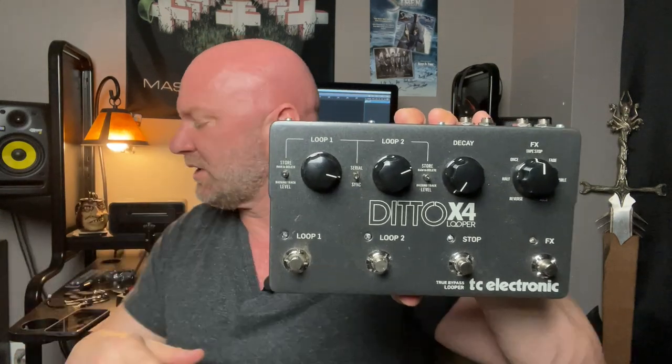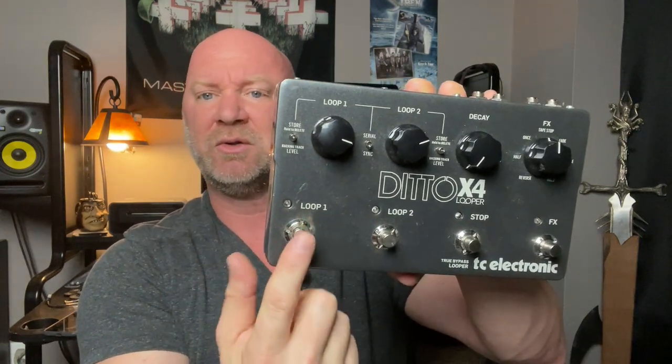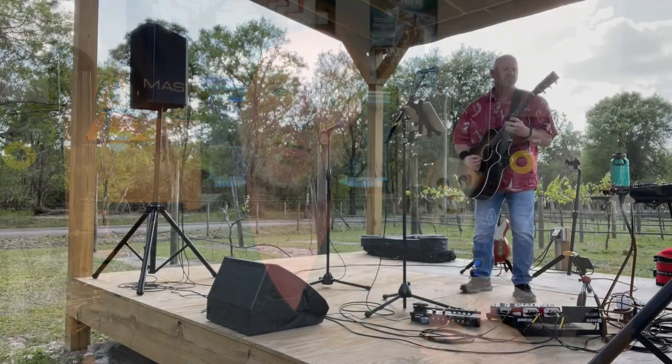Because of those issues, I'm thinking about moving to the Ditto X2, which sits between the original Ditto and the X4. The X2 has just one loop — which is all I need — and a dedicated stop button that you can program as either stop or effects. I'd always have it set to stop, so I'd have one loop and one stop button. That's really all I need, because I loop purely to play guitar solos over a rhythm backing.